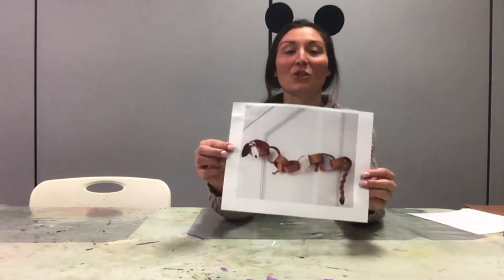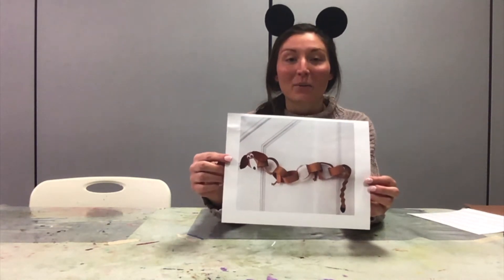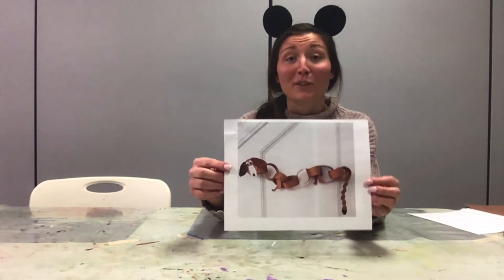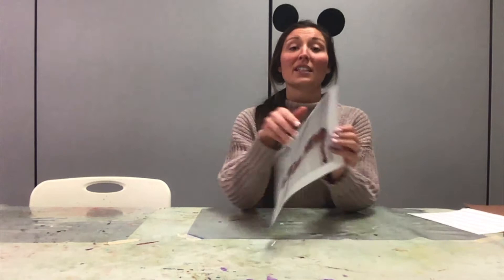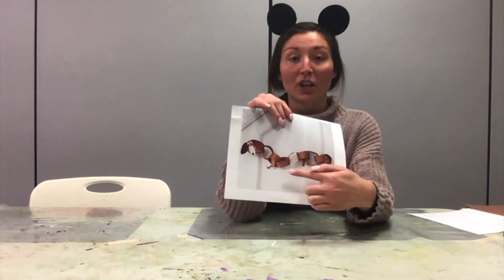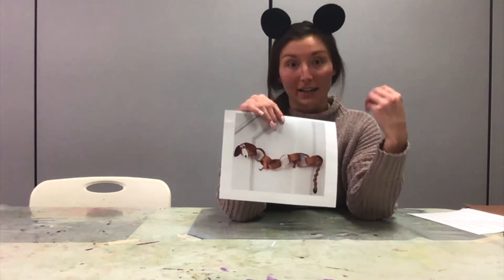Hi everybody! Welcome back to our Disney Channel. Today we are going to be doing another Disney tutorial and today we are making this super adorable Slinky Dog from the movie Toy Story. You're going to need the supplies listed on the supply sheet under Google Classroom, and to get started we're going to make the strips required to make the paper chains that Slinky's body is made out of.